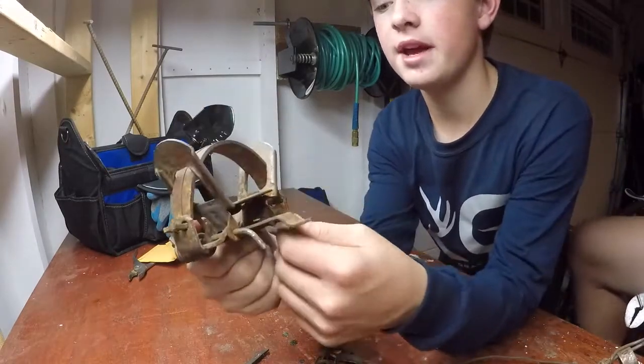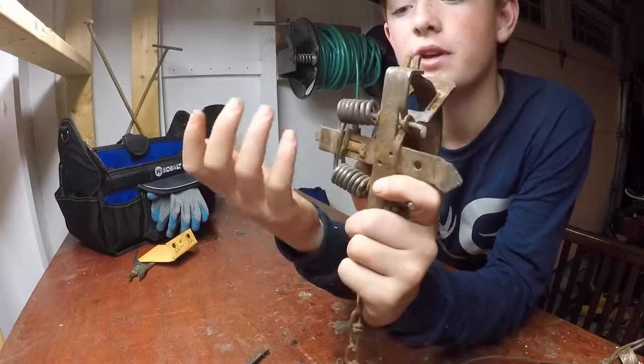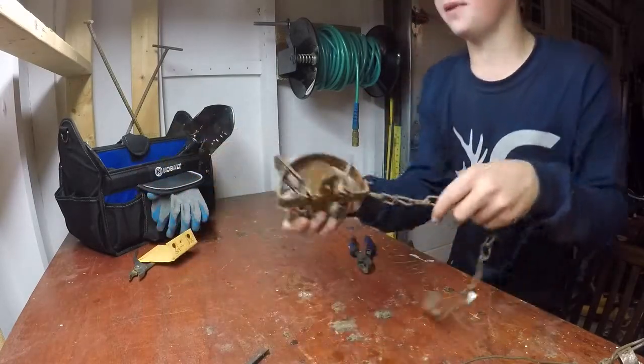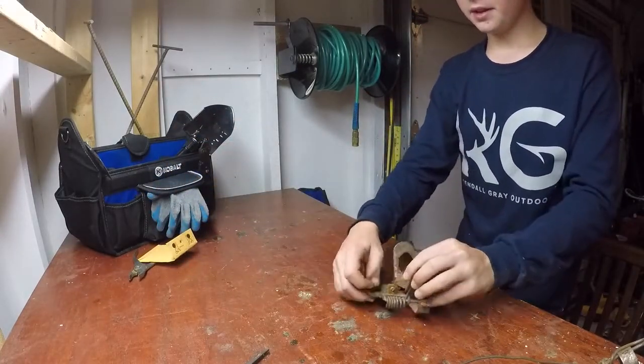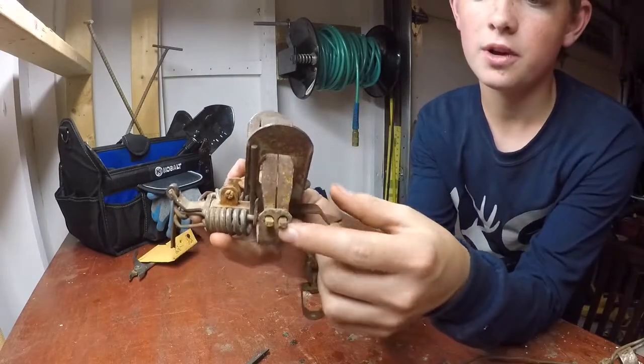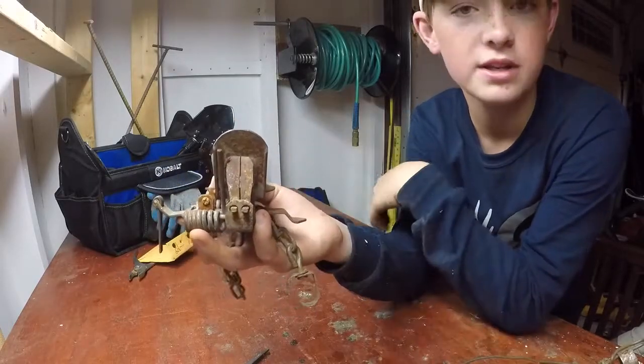We've bent these down at a 45 degree angle, and that helps so these springs don't pop off when you get a strong critter in there. It also helps stabilize the trap when you're bedding it down. The next thing is where your jaws are — we're going to bend these two pieces up so when you get a strong critter, he doesn't pop your jaws out and get away.